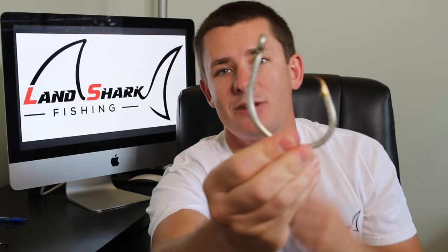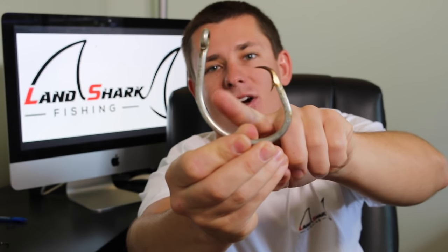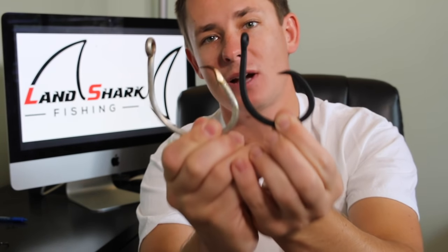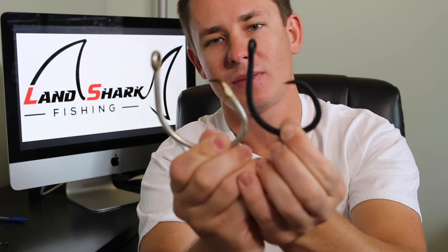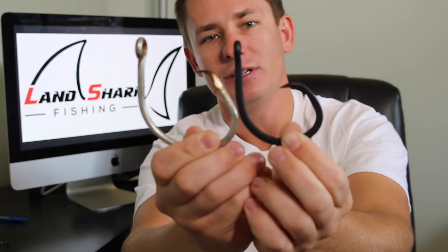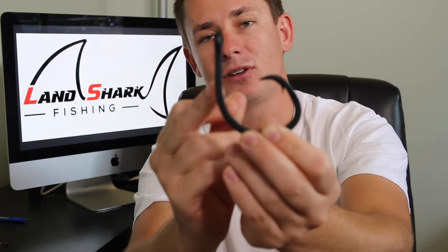Generally speaking, if you have a wider gap clearance between the hook point and the shank, you'll have a higher hookup ratio because there's more room for the hook point to catch in the corner of the shark's mouth. However, that wider gap does come with a trade-off: if two hooks have the same wire gauge, the one with a wider gap has to travel a much shorter distance to straighten out, making it more prone to bending.